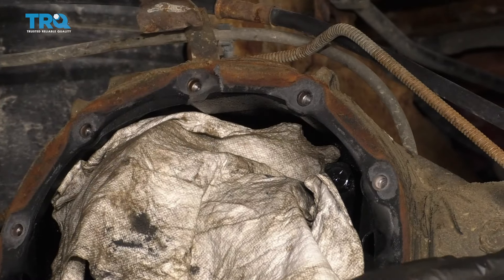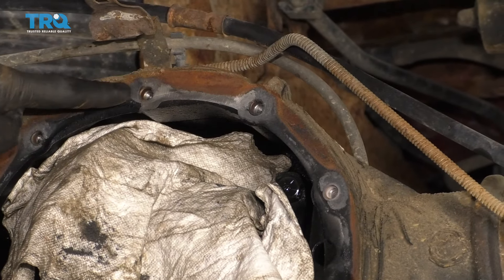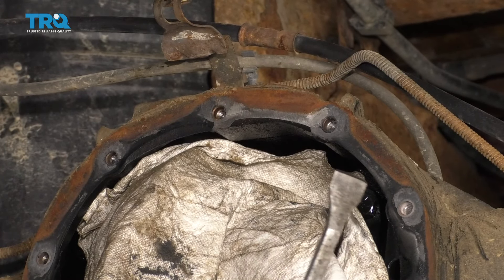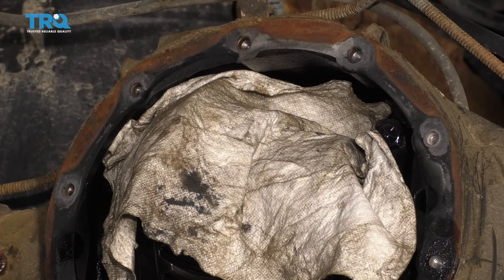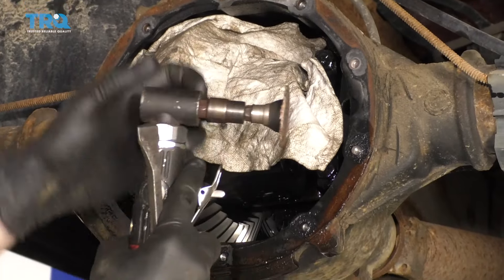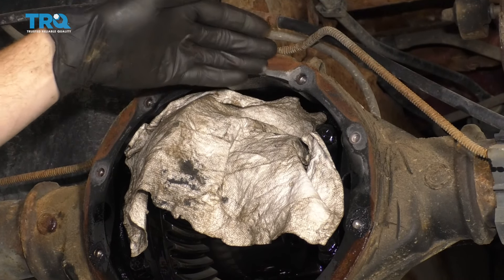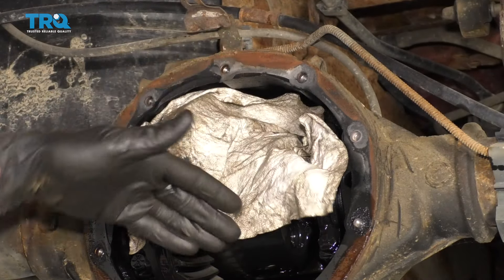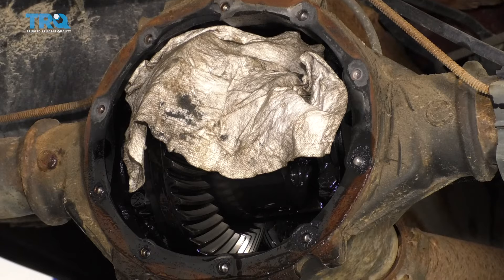Now we need to clean up the surface on the rear differential where the gasket and pan is gonna be. To clean this up, you could use a nice scraper or even a razor blade. Something I do recommend you do NOT use would be something coarse — it's gonna tear into the metal of the rear differential, and all that metal dust shooting around inside the air can accumulate on anything that's moist in there, which can potentially cause damage to your bearings and other components inside the differential.